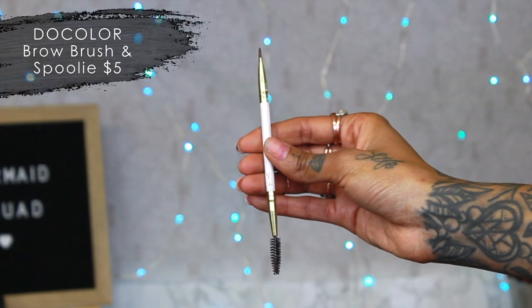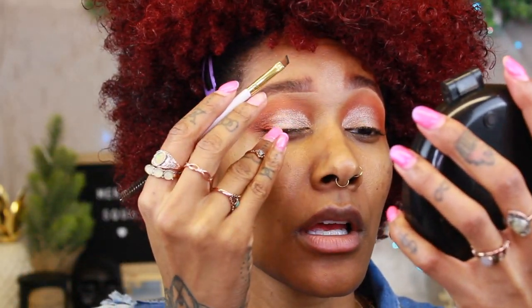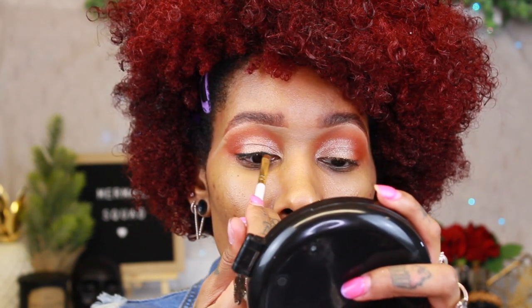For liner, I'm going to show you a gel liner in case you don't want to use liquid. This is a ColourPop liner — I really like their liners. Just make sure you close them because they dry out quickly. I'm using the same angled brush we used for eyebrows. The brush I used to use was MAC but they're not cruelty free, so I'm trying this one out. I dip it into the gel liner and draw a line close to the lash line.